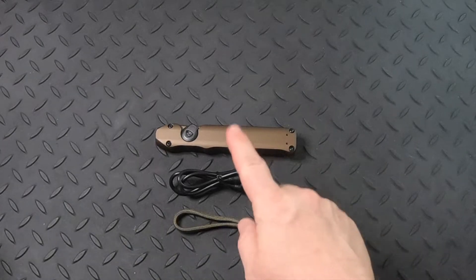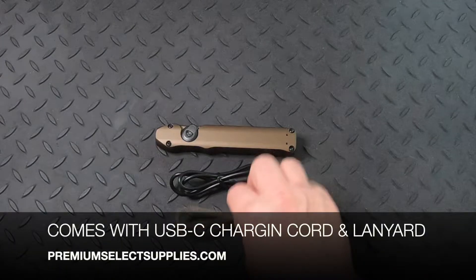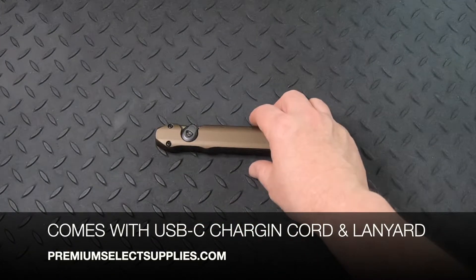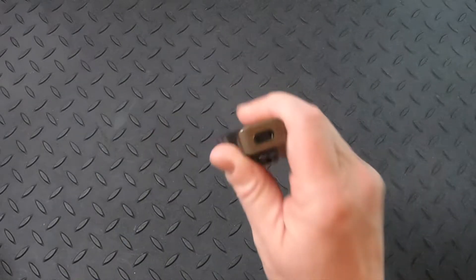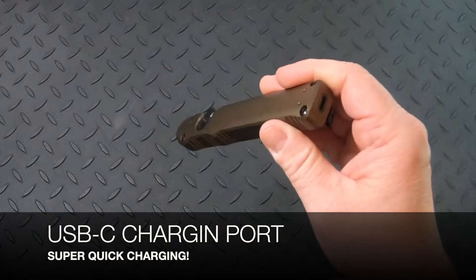It comes with the USB-C cable and a lanyard. What's important about that USB-C cord is because it has the USB-C charging port for super quick charging.